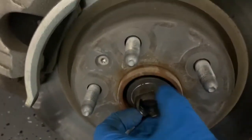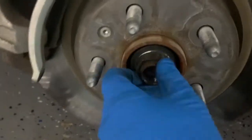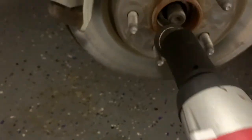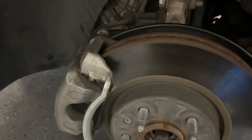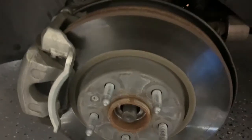In here there's a 32 millimeter axle nut and this is usually the hardest thing to remove, but with an impact wrench it was pretty easy. I took that out and I'm going to turn the wheel and we're going to try to get the knuckle and the lower control arm separated to remove the axle.